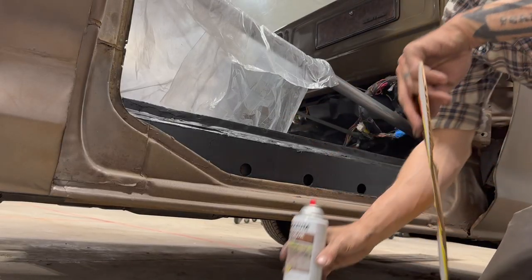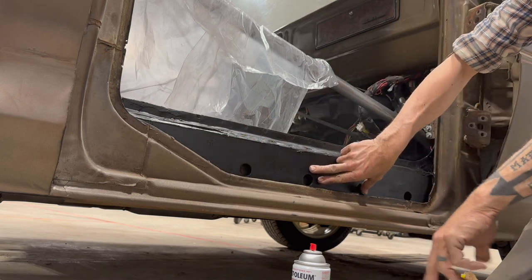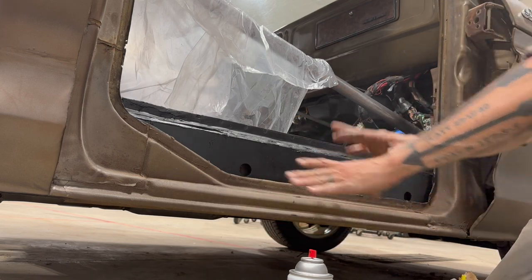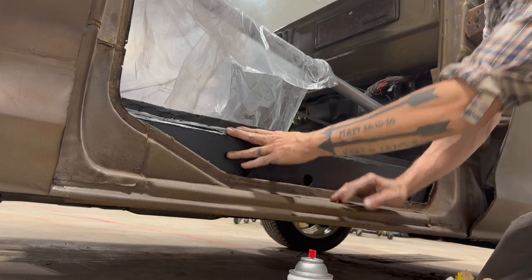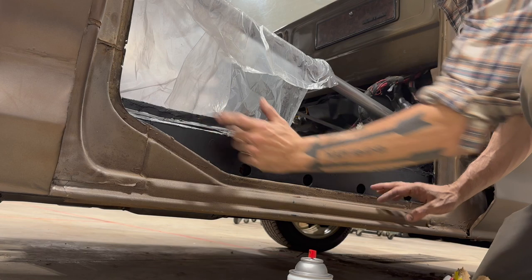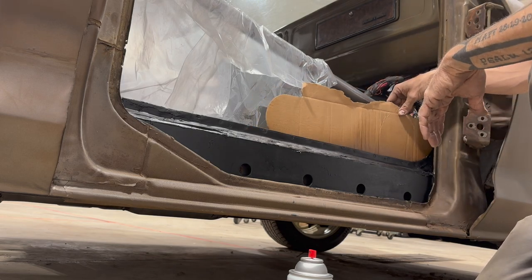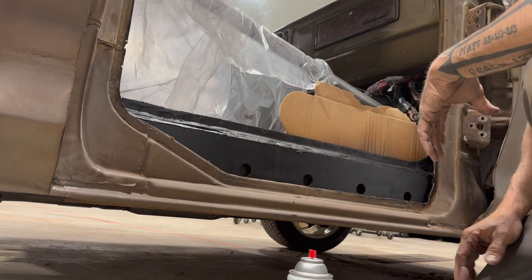I'm also going to do a little bit of painting down in the rocker area, because when you open the doors of the truck you're going to see this area. I had touched it up with the same Rust-Oleum textured stuff and I'm so happy with how it looks — it kind of blends in with the look of the rest of the truck. I want this to be brown, and eventually maybe it'll be covered by carpet. I'll set up some cardboard and plastic so I don't get any overspray on the roll bars.